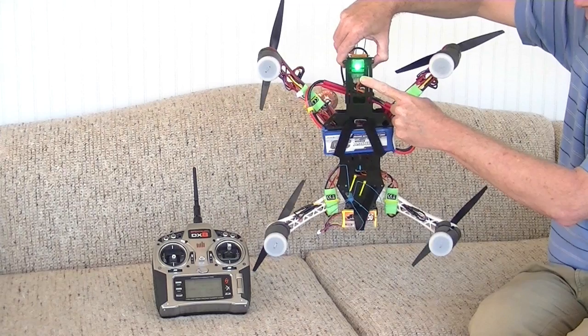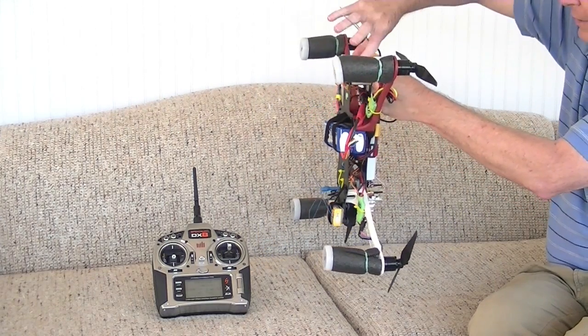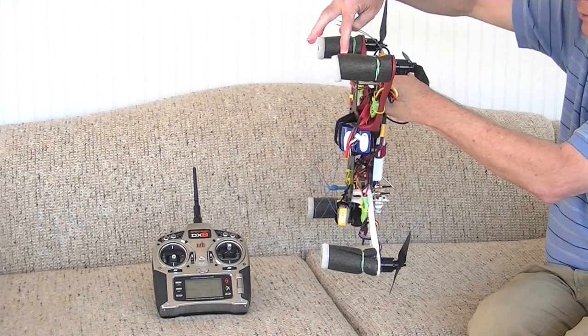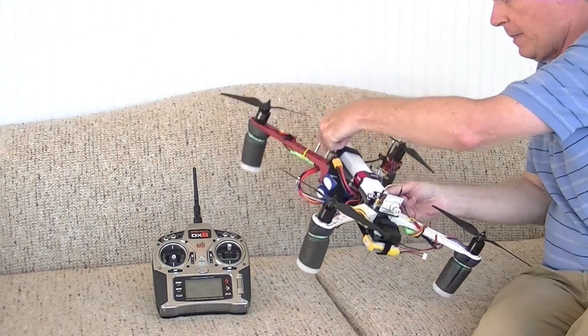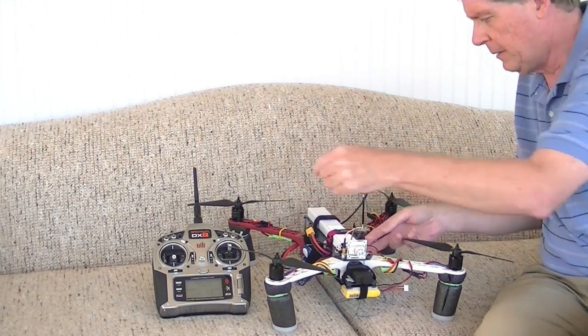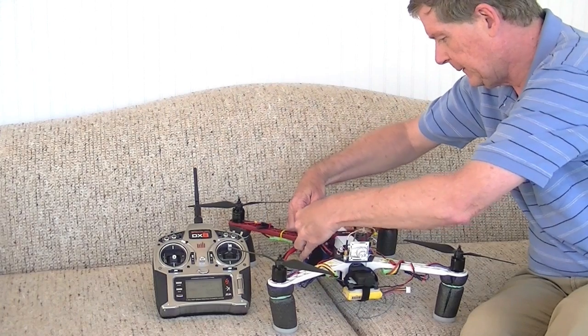This is usually done when you first set up your quadcopter and at subsequent times when you change hardware on your quadcopter, or maybe you move to a different location or different flying fields and you need to recalibrate the compass to the Earth's magnetic field and the hardware that's around it.